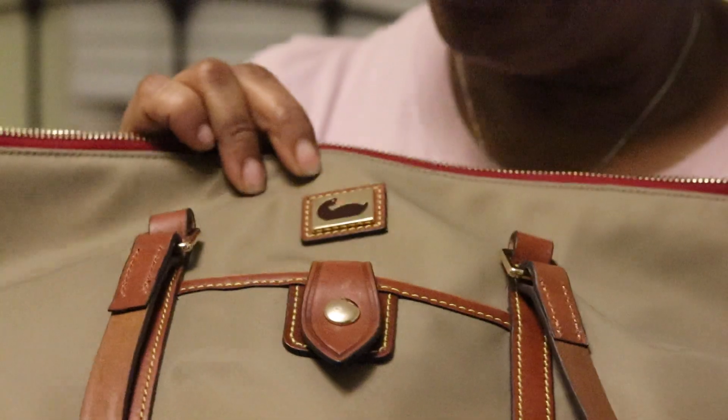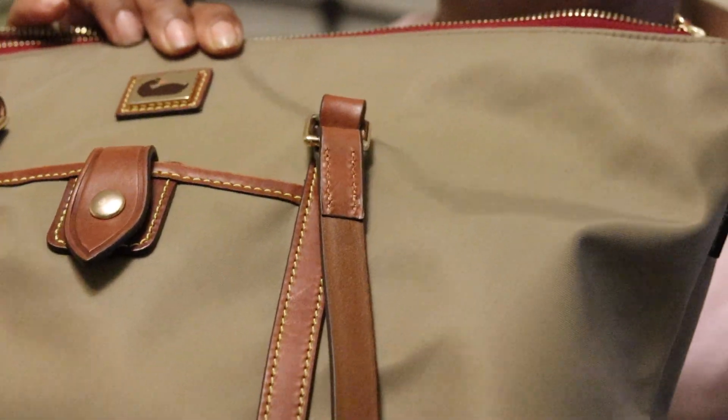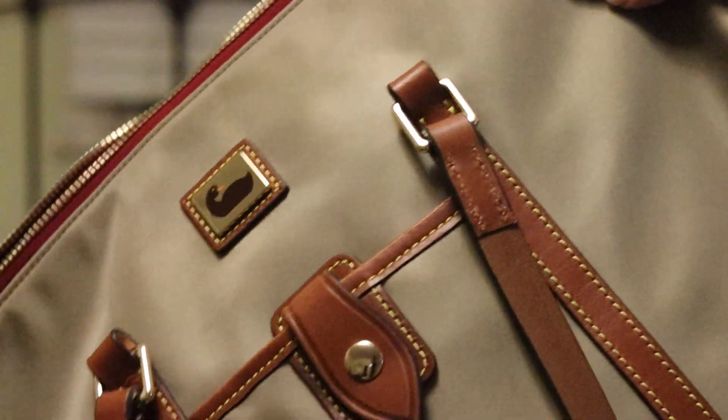What I was hesitant about with purchasing a nylon bag was the sheen — some of them are really shiny and I don't like that. This one does have a sheen to it, but it's not that bad.